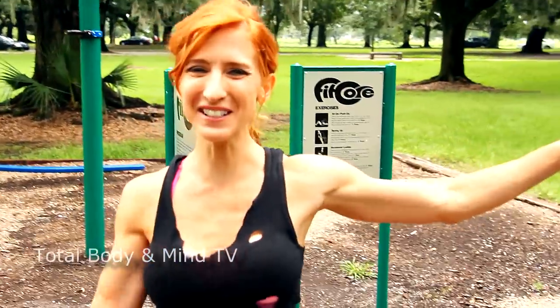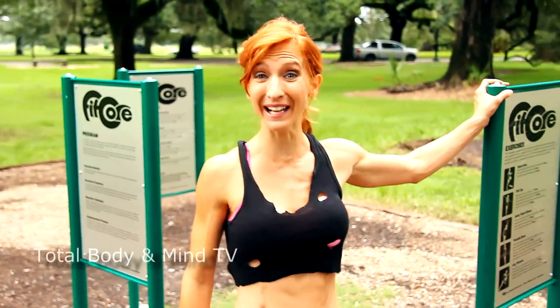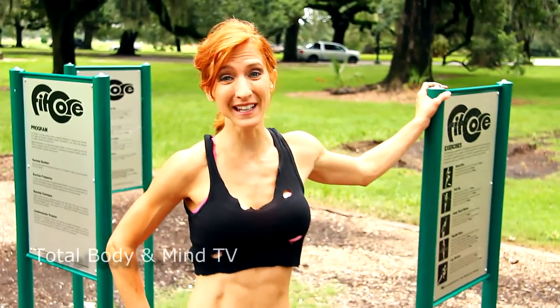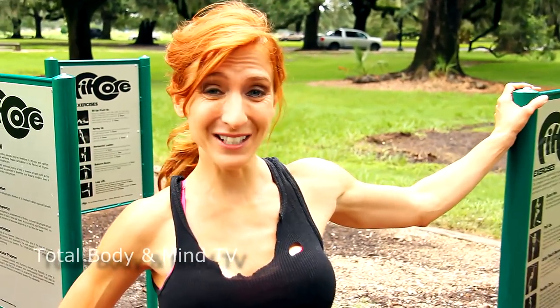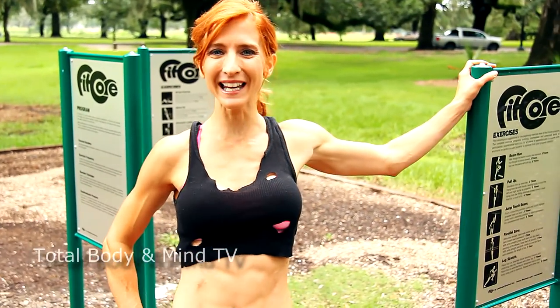We did our fitness course — I'll do that a couple more times through, and that is an awesome total body workout that you can do at your park. Have a good time with it and keep us posted on how you're doing on this 30-day challenge. Make sure you subscribe to Total Body and Mind TV. We appreciate your support.